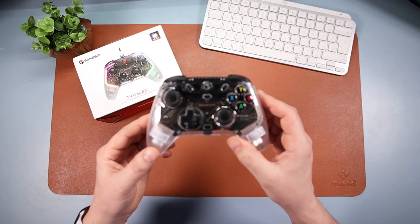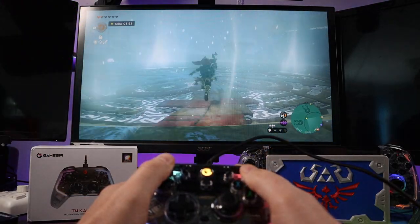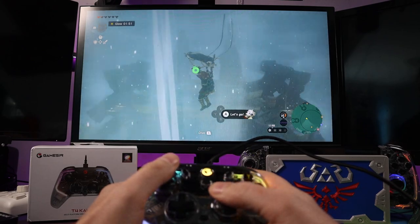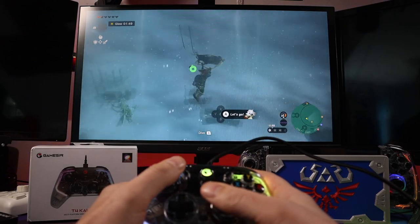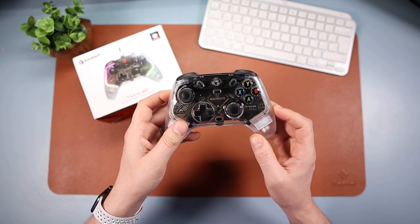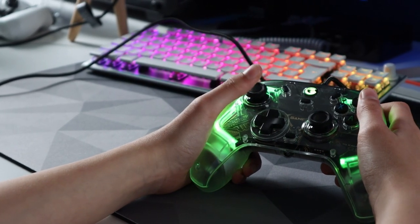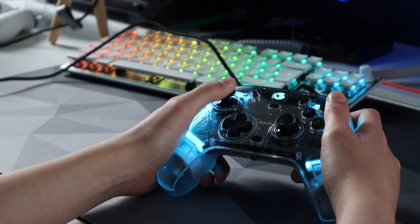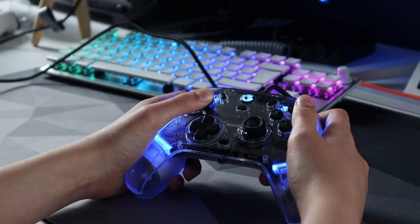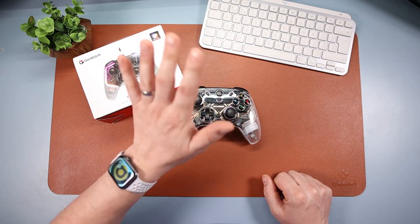So there we have it - this is my look at the new GameSir T4 Kaleid wired controller. There is a lot to love about this controller. If you're in the market for a wired controller, you can't go much wrong with this - absolutely superb. Loads of customization available and it just feels brilliant. I love it. Let me know your thoughts in the comments, let me know if you're going to be picking one up. Do like and subscribe. Bye-bye!